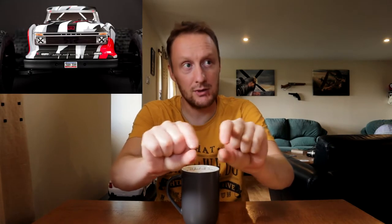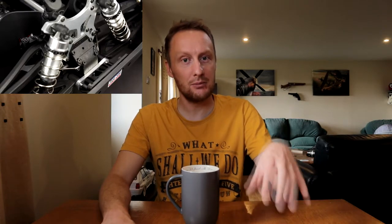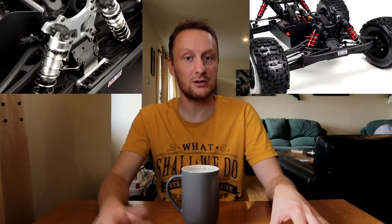This 10th anniversary version has a different look to it. It has different bodywork graphics, a different color scheme, and a little license plate saying 2019. It has a laser etched chassis which looks really trick — I really love the look of that laser etched chassis. It also has what they call clear anodizing on the aluminium parts, but it just means they're silver.